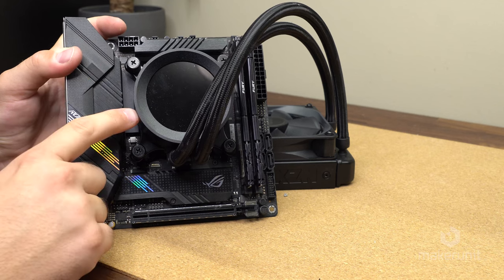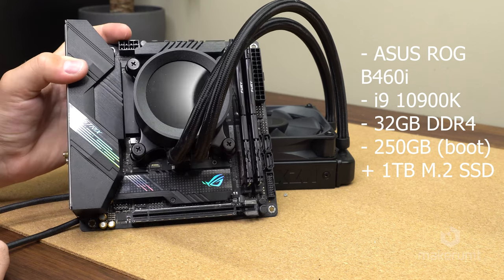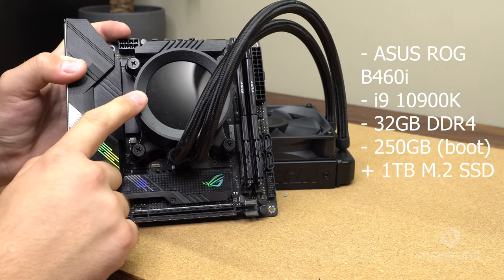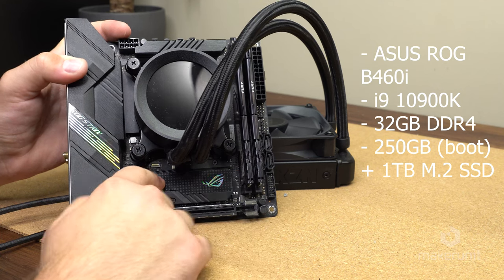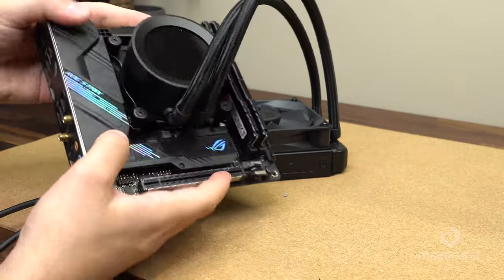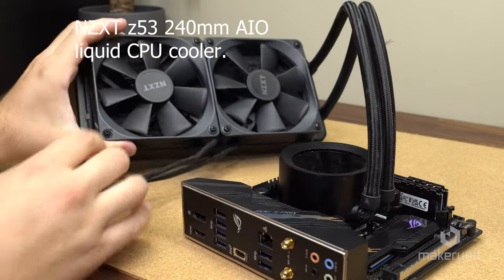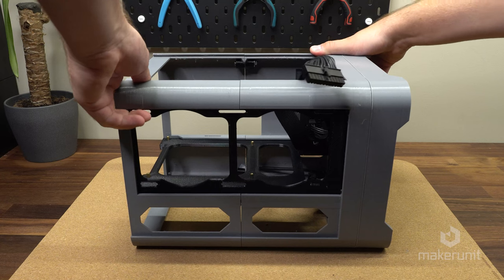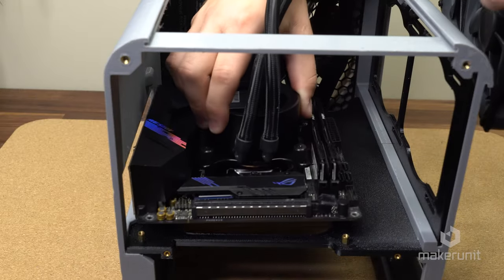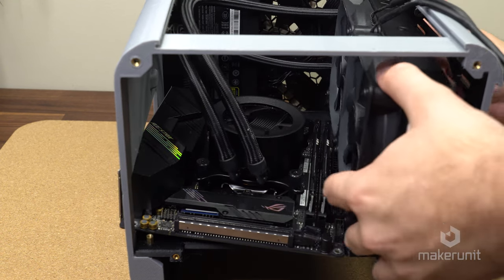Speaking of motherboard, the motherboard used in this build is an ASUS ROG B460i with an i9-10900K installed. We also have 32GB of DDR4 RAM, a 250GB M.2 for the operating system, and another 1TB mounted to the back for general storage. For cooling the i9, we have an NZXT Z53 240mm AIO liquid cooler. To install these two parts, we first need to flip the case over to the side with the standoffs facing upward, then simply drop the motherboard and AIO into place and install the necessary screws.